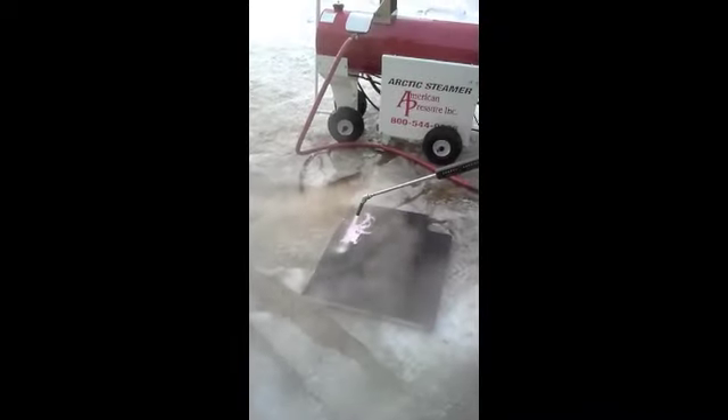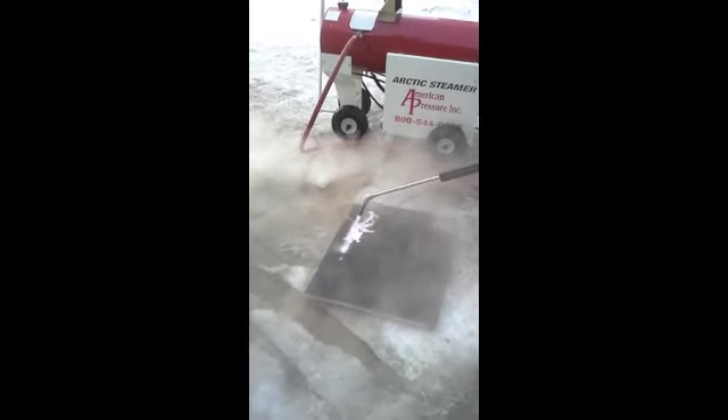Once the steamer gets to full operating temperature, it becomes much gentler and will no longer damage roofing material or the styrofoam with paint on it that we're using for this demonstration.